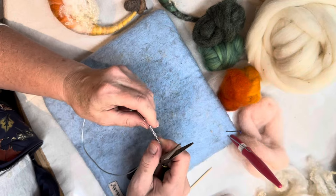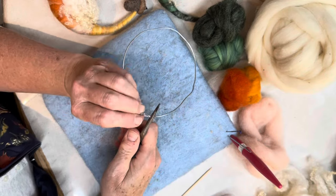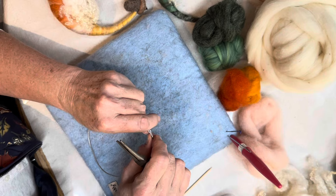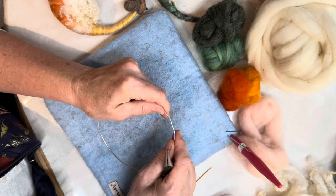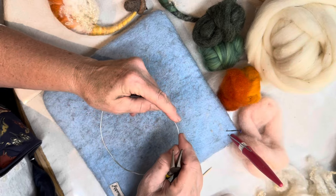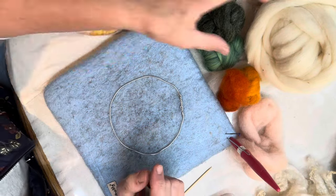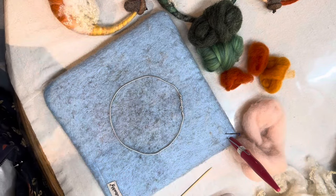Don't worry if this bends — the cool thing about armature wire is you can bend it all over the place. So we've got a nice tight crimp there, and you might think it doesn't look very round, so let's make it round. We're going to bend this thing every which way before we're done, so we have this nice round ring now.